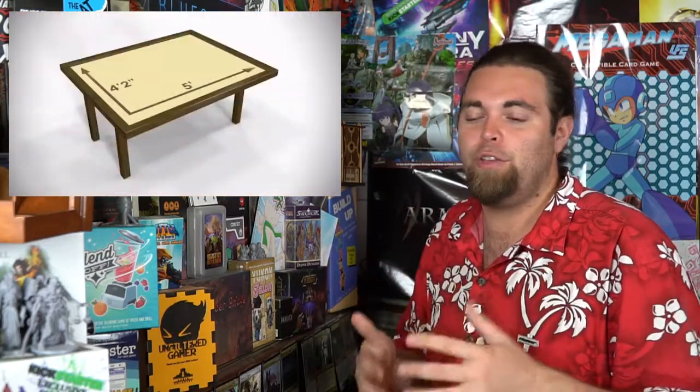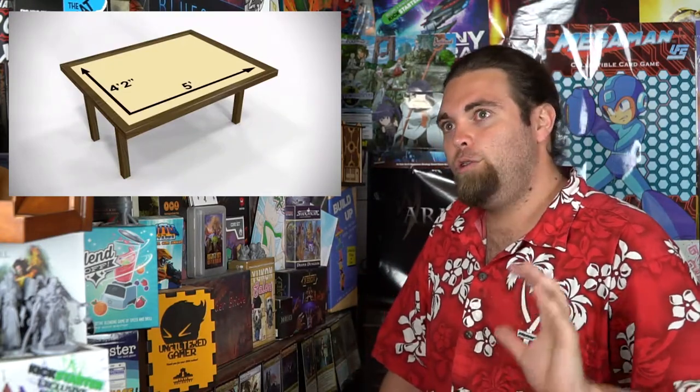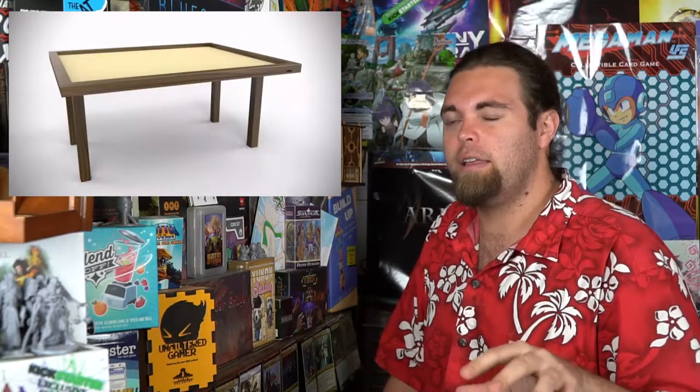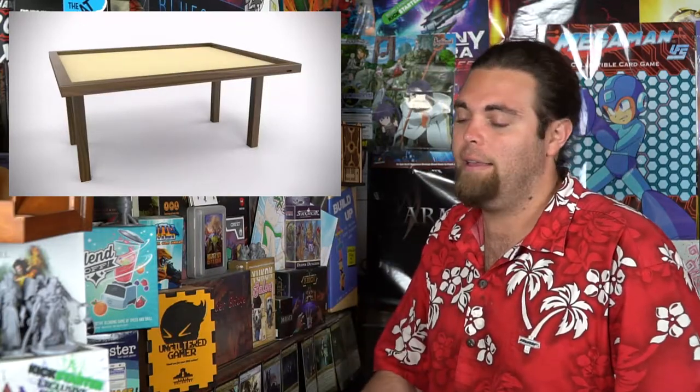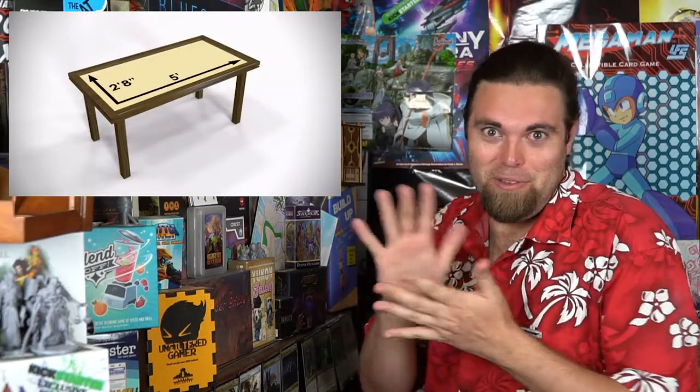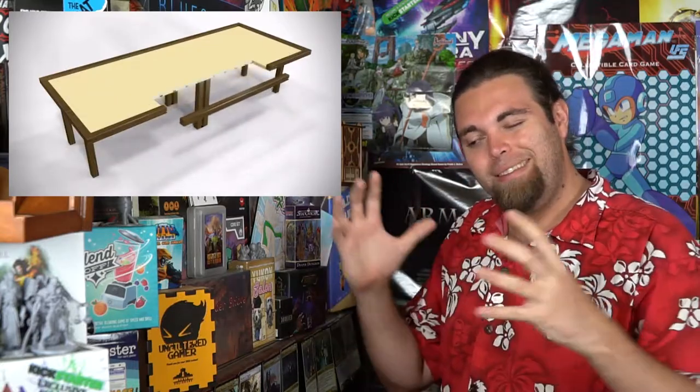The choice comes down to whether you want a game room specifically set up for a table. If you have the money and a dedicated game room where you'll never move the table, go for the big elegant stationary one. However, if you have a smaller space like I do — my game room is basically my patio outside my apartment — this table is going to be used quite a bit. We use it for testing and playing games and will use it for walkthroughs too. You can tell it was a project made with love. I'm going to give the table an 8.5 out of 10 — maybe even a 9 if it were a little lighter.